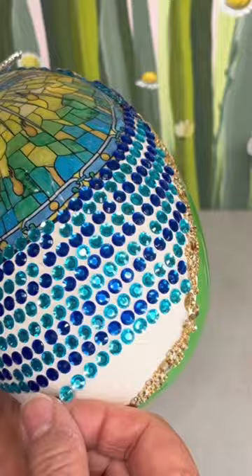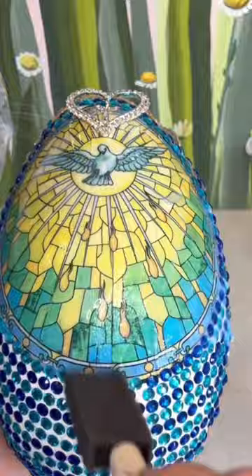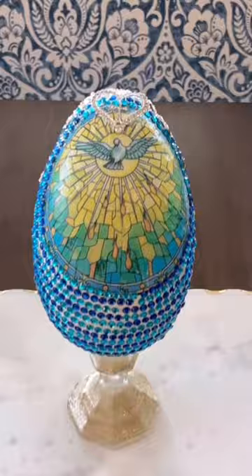I also used some gold outlining beads to cover the seam. Dura Clear Gloss Varnish works well applied with a sponge brush over the image.